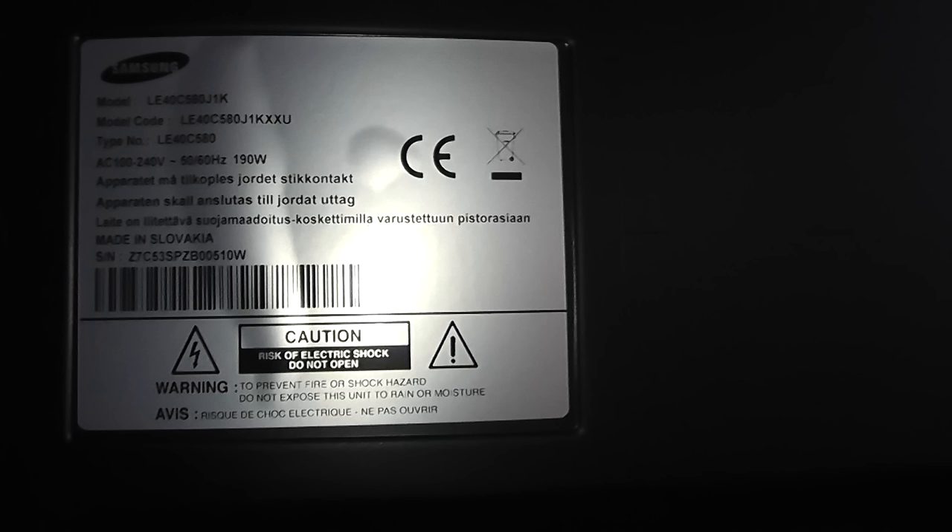Before you start any type of work like this, make sure you've got plenty of confidence and experience in this type of field, because this can be fatal if you get an electrocution from any of the parts inside. So you've been warned.